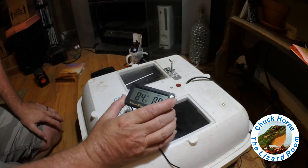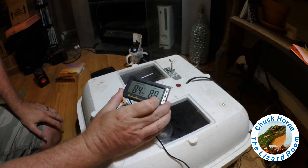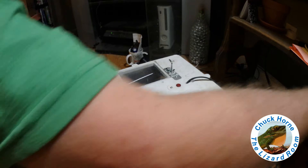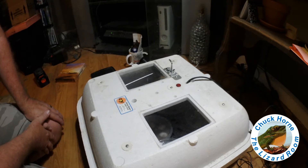I also have just another thermometer as a backup, and this one gauges humidity too — right now it's sitting at about 88 percent. I currently have the 38 eggs that Tiamat laid last weekend in here, along with several Anolis smallwoodi eggs and about four Anolis baracoa eggs still incubating.